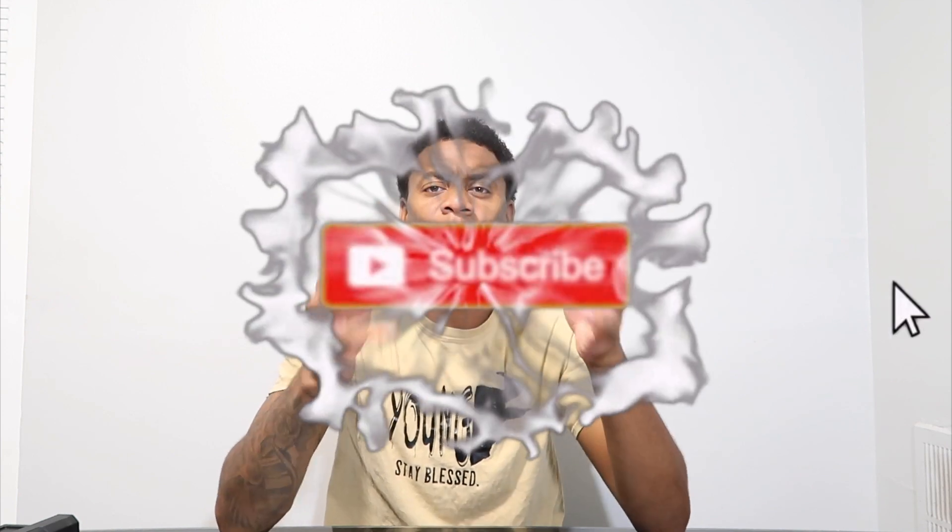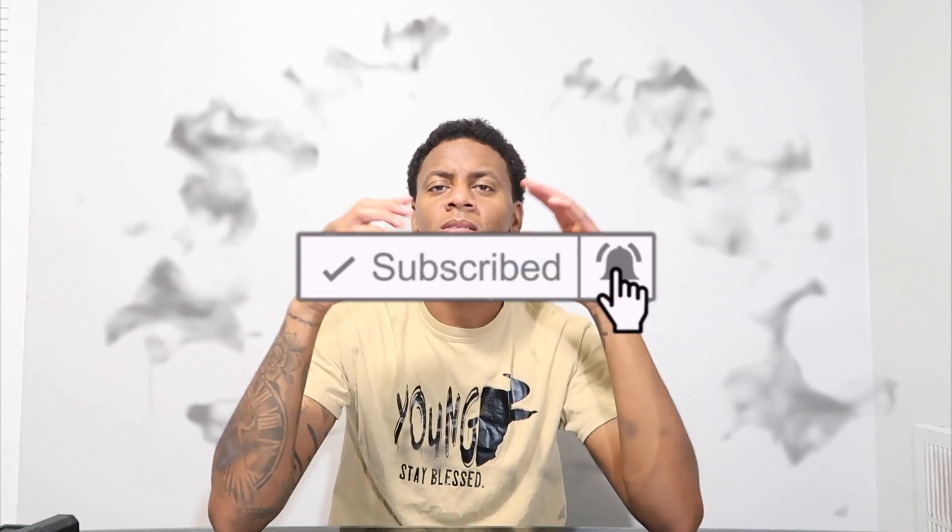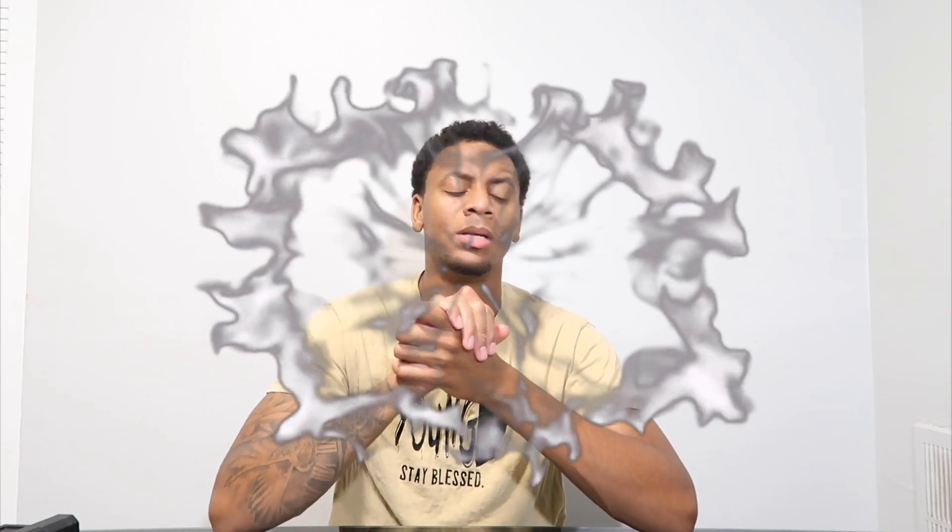Thanks for watching. Make sure y'all like, comment, share with friends and family, and subscribe. Give me some feedback in the comments — let me know if you liked this video and what other gun reviews or unboxings you want to see. What gun do you want me to get next? I already got some pressure coming. Catch y'all in the next video — peace out.